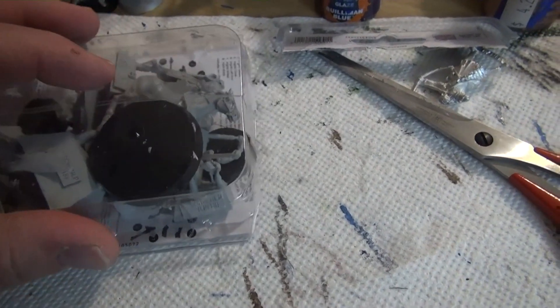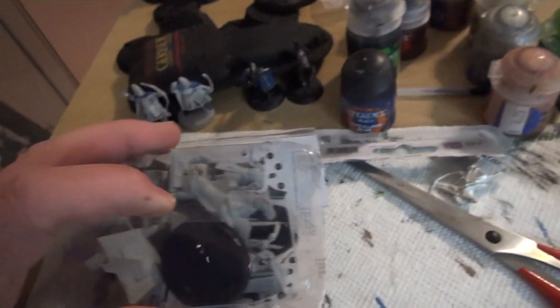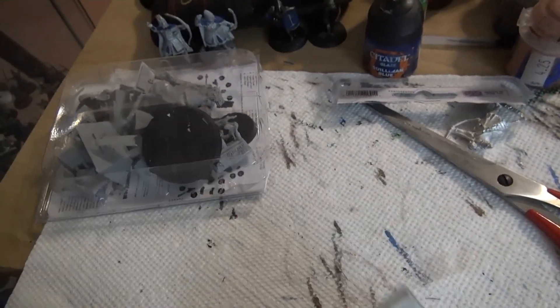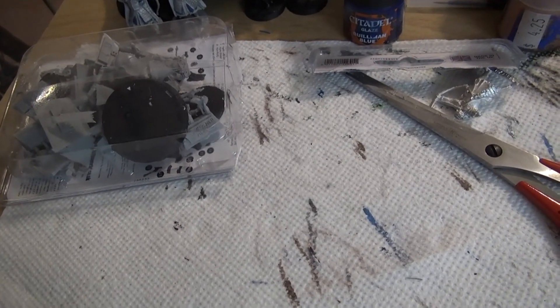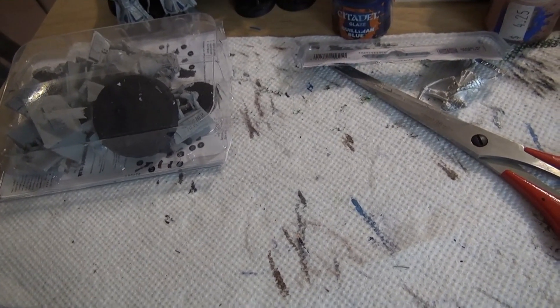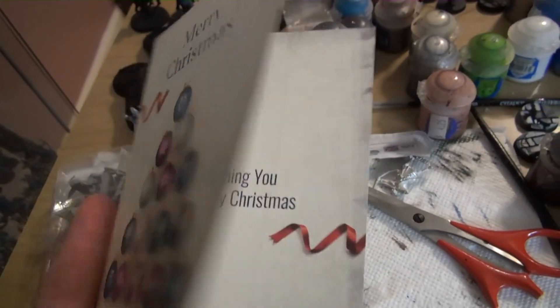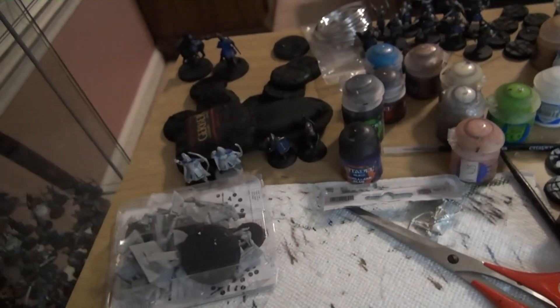Alright guys, so I'm here with the Hurin and Ingold — they come in this box right here. I already opened it, so I don't have to struggle with that. These guys became available on the 23rd and I ordered them and they're here. They are available on Forgeworld. Here is the Merry Christmas card that they sent with my package — I thought it was kind of nice.